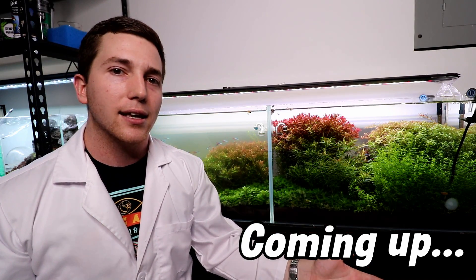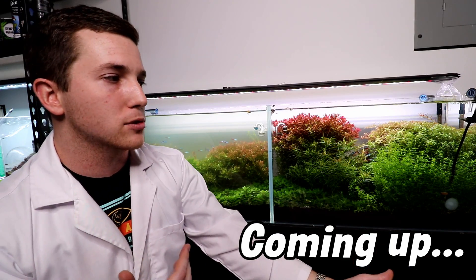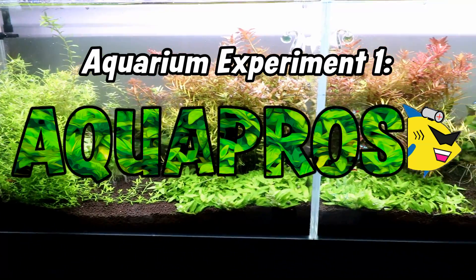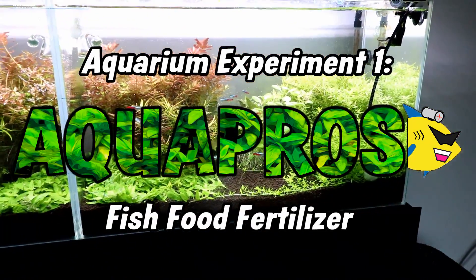If you have a high-tech tank, can you rely on the addition of fish food to provide your plants with the nutrients they need to grow? That was always a question I had, and that's what I wanted to address with this first experiment. We got to bust out the lab coat for this one, guys — it's been a long time since we've had this thing on, but it's kind of appropriate for today's video.